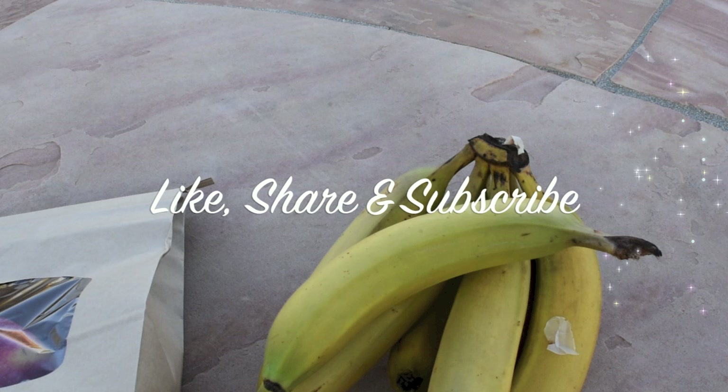If you guys liked this video, give it a thumbs up. And if this is your first time on my channel, please subscribe for more cool videos on cooking, eating, food growing, and many many other things. I'll see you guys next time. Bye!